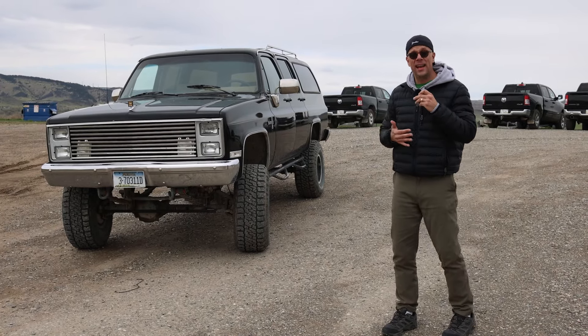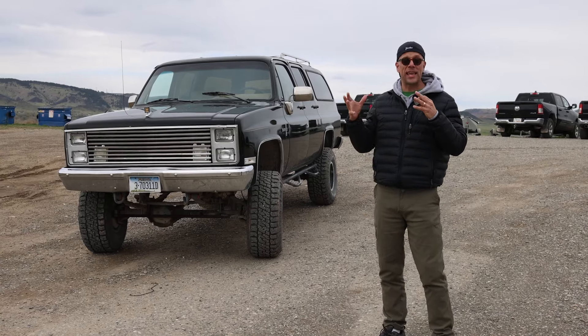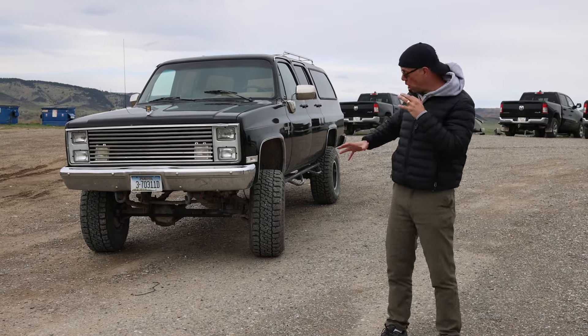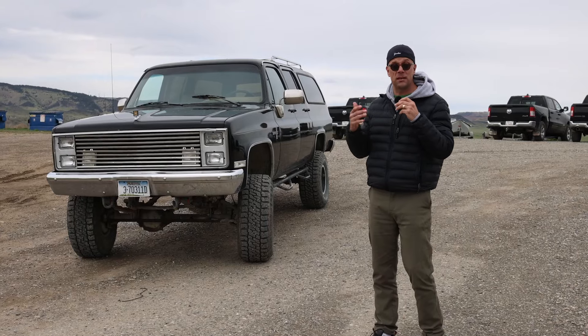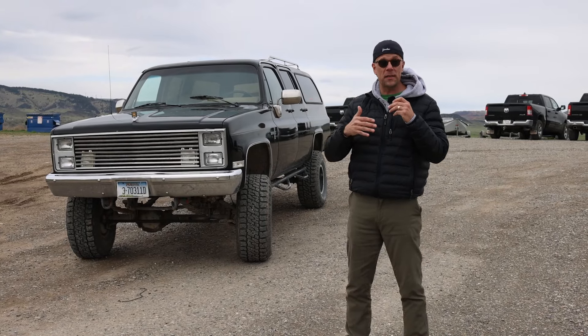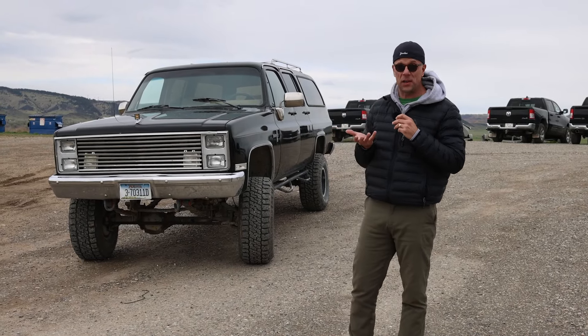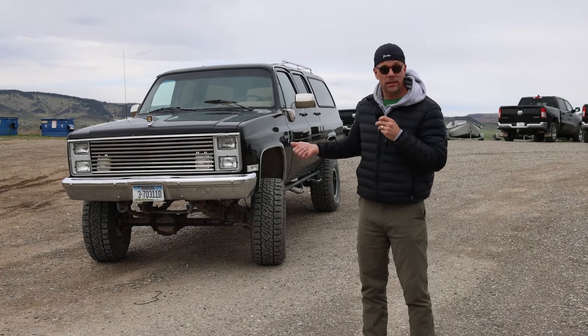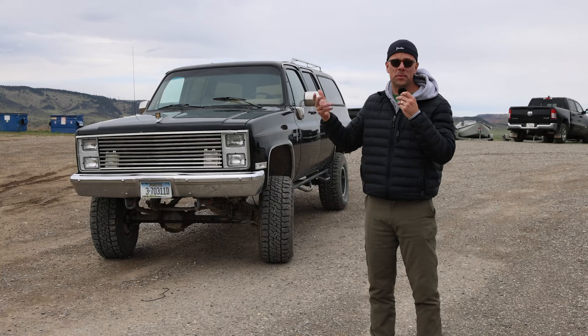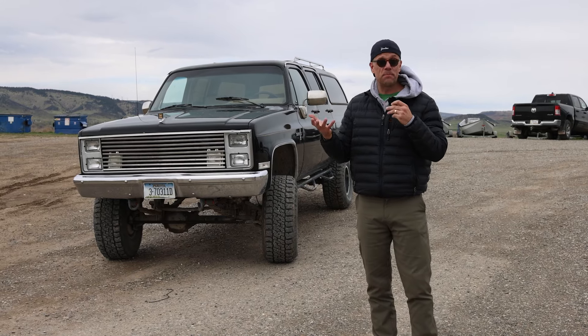Starting with the outside, everything is a box. This thing is a gigantic block of cheese on huge Mickey Thompson tires and I love everything about this. In fact, you can actually tell if you look at the brand new Lexus GX 550 right now, it's going back to this real boxy look. A G-Wagon - they all stole it from this. No, I'm just kidding, but everything is boxy.